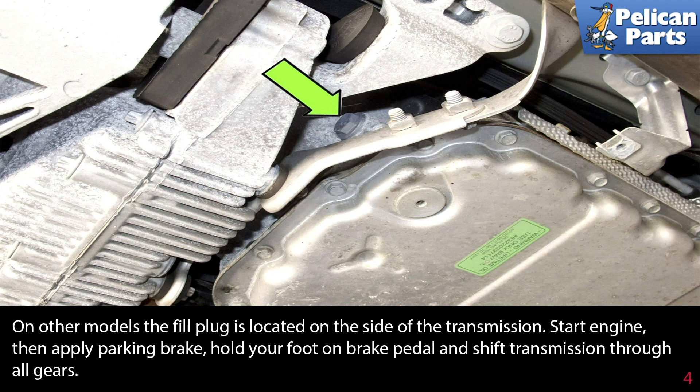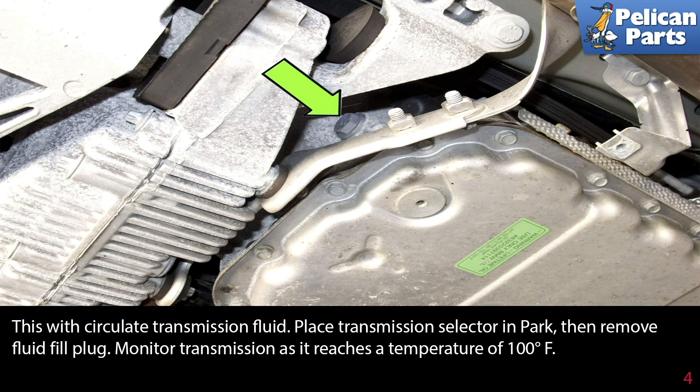Start the engine, then apply the parking brake. Hold your foot on the brake pedal and shift the transmission through all the gears. This will circulate the transmission fluid.